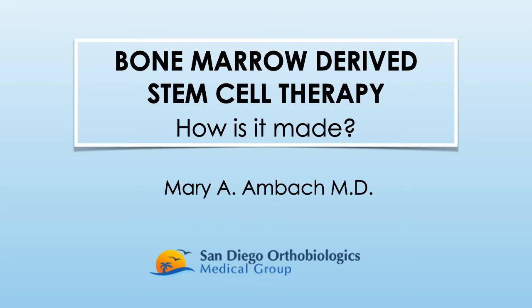Greetings to our listeners. This is Dr. Mary Ambach from the San Diego Orthobiologics Medical Group. This is the second presentation of our lecture series on how biologics are made.